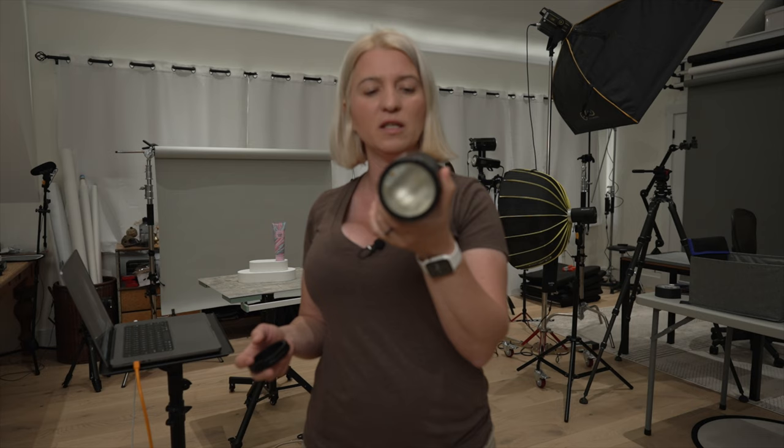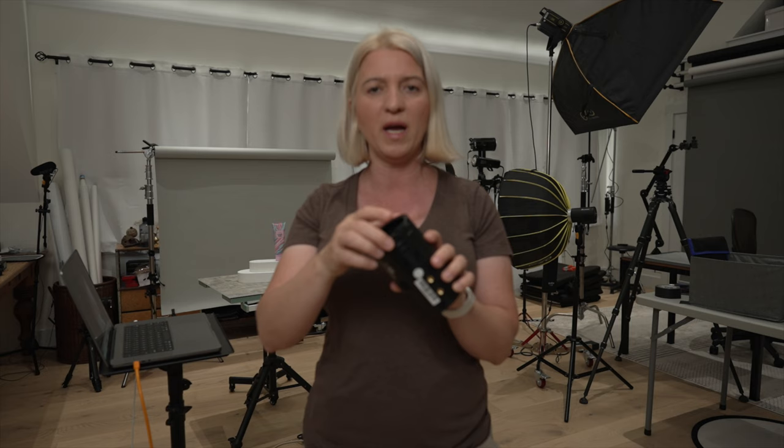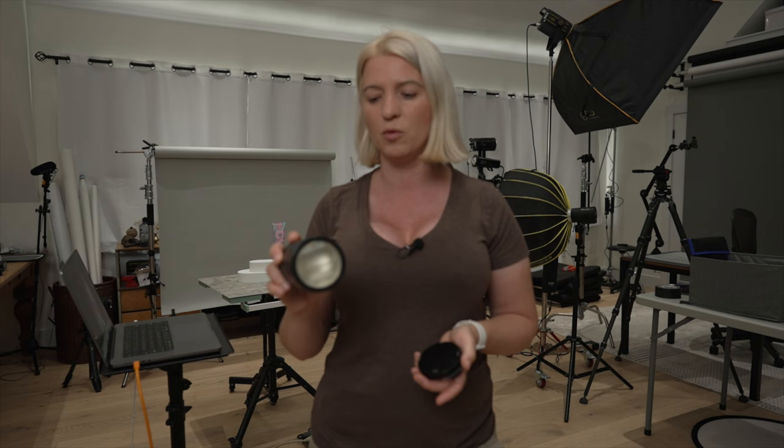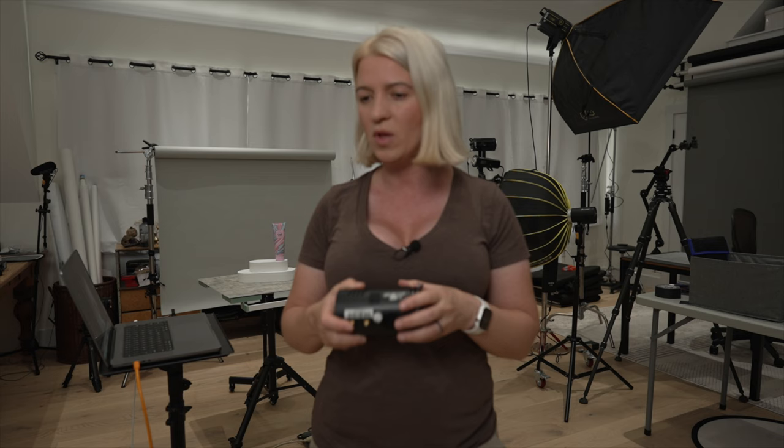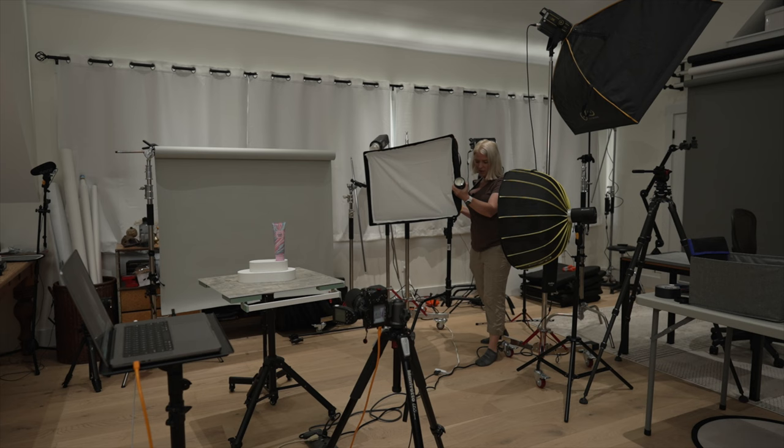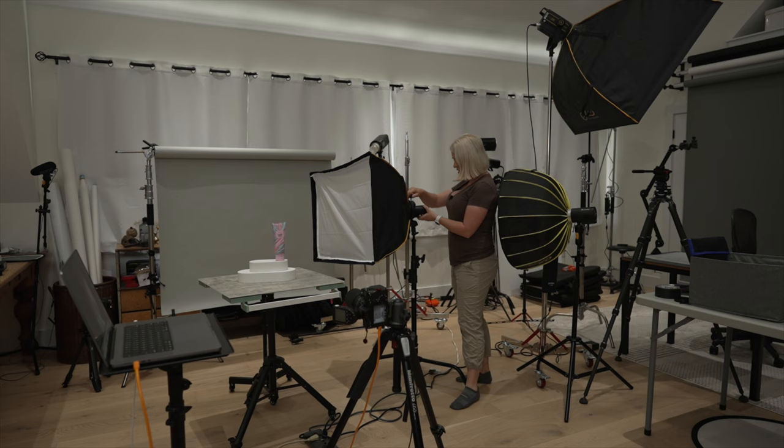For the lights, I'll be using the Godox Explorer 100. They're small, powerful, and I love them because they have a round head and I can attach modifiers with magnets, making it easy to gel or attach all kinds of modifiers. You can use whatever lights you have — continuous lights, speed lights — you can find Godox speed lights on Amazon for as low as $50. For the soft box, I'll be using one soft box and mounting the light onto it.